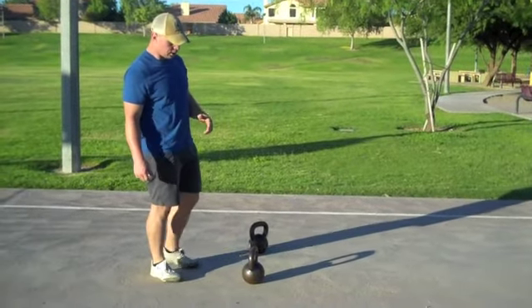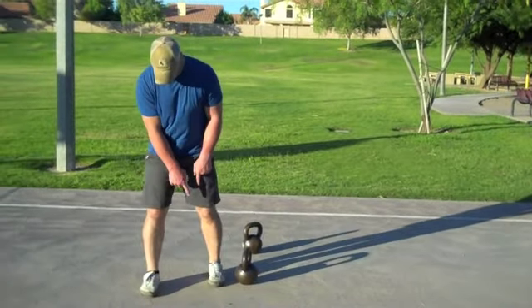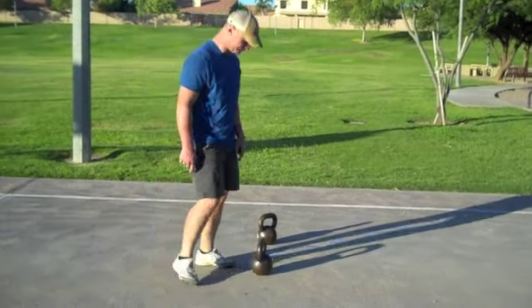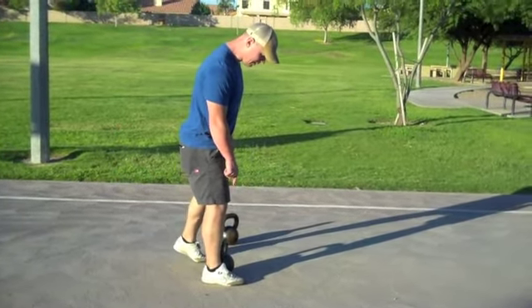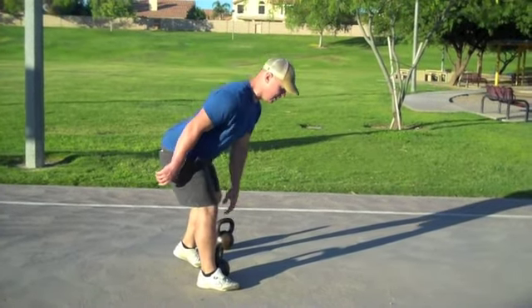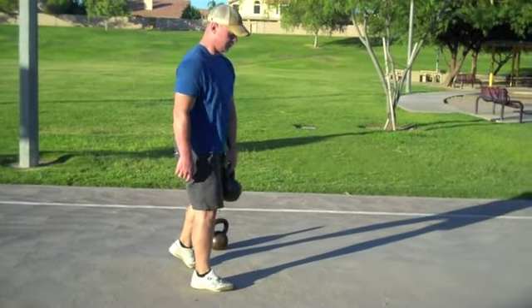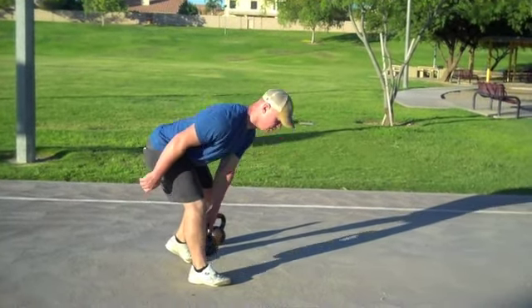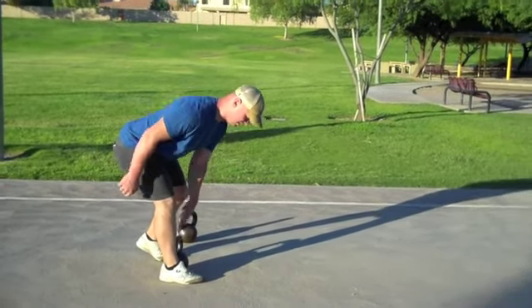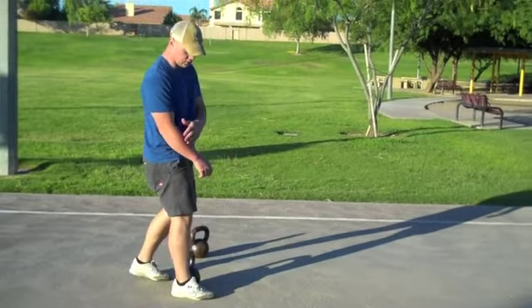Next, we're going to go to one you don't see a whole lot — a staggered stance. Staggered stance simply means lining up heel to toe. I'm going to line my lead heel up with the kettlebell and come down with my opposite side hand, hinging here. What we're doing is preparing ourselves for the single leg deadlift. Again, it's unilateral, so we're having to do a little of that anti-rotation component as well.